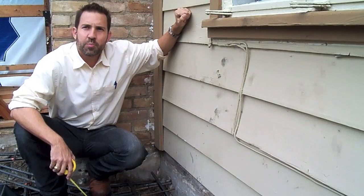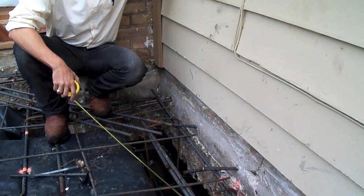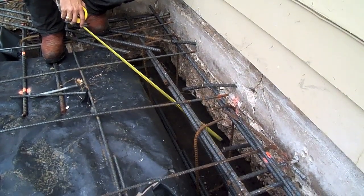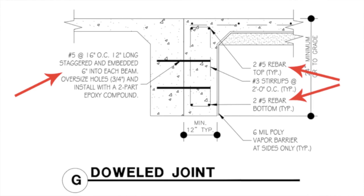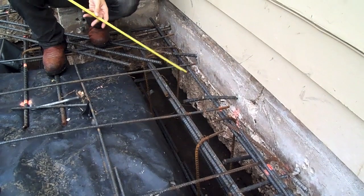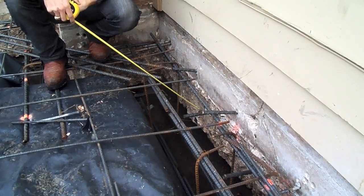Today I want to talk to you about the prep work that goes into building a foundation. As you can see here, we're working in an area that has clay soil which is very expansive, so the structural engineer has specified a 30 inch deep concrete beam with number five rebar at the top and at the bottom of the beam. We also have number five rebar dowels that are drilled six inches into the existing slab that will tie the two foundations together.